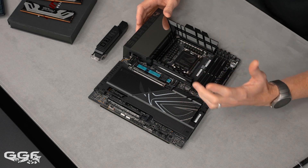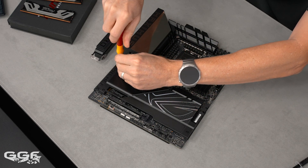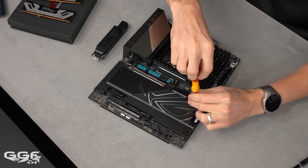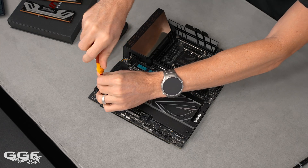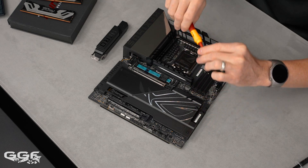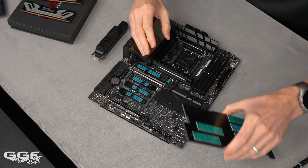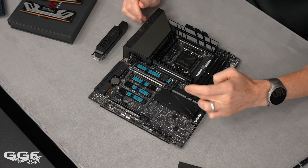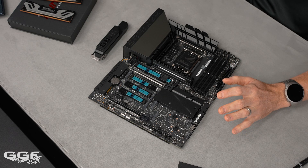The Q slide supports M.2 sizes all the way from 2230 up to the longer ones, though 2280 is the standard. For the M.2 Q latch, we don't need it on the primary slot since we have the Q slide. Taking off the bottom heatsink covers — I really wish there was a cleaner way to do that, maybe magnetic with a clip. In total, this board has six M.2 slots.